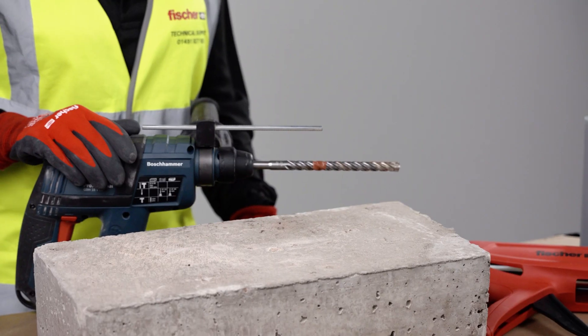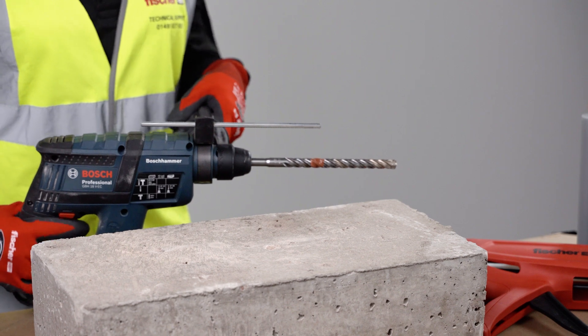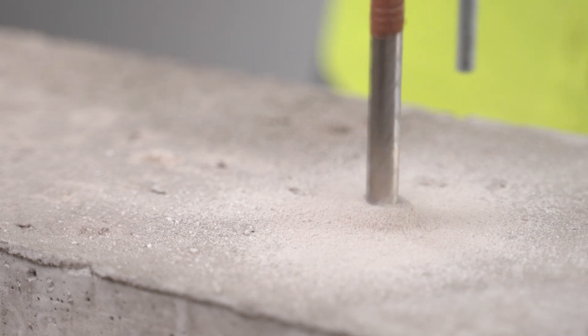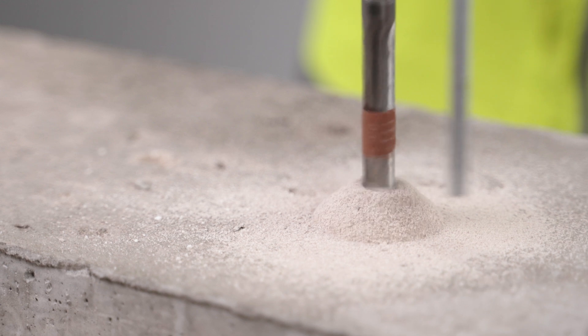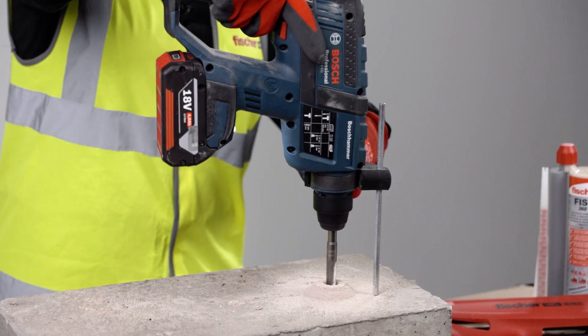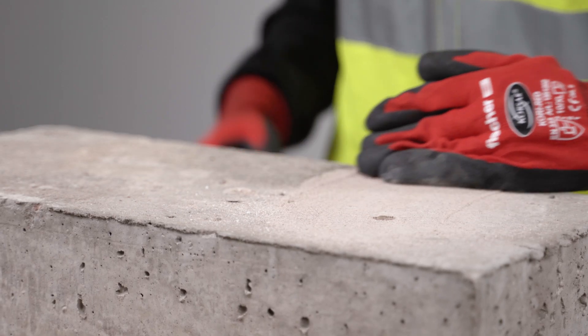Before you start drilling, make sure you know the specified embedment depth so you know how deep you need to drill, because that can vary — it can be between 4 to 20 times the stud diameter. We will be installing M10 resin studs, so we need to drill a 12mm diameter hole to the specified embedment depth, in this case 90mm.